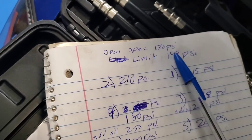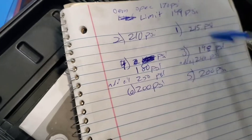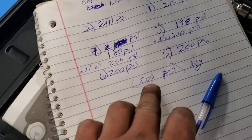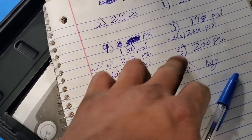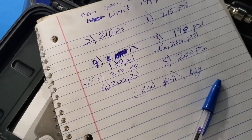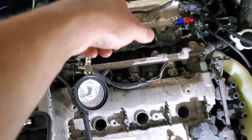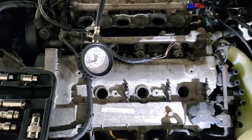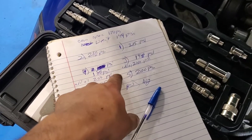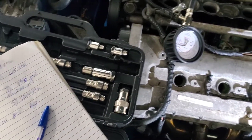The OEM spec is 170 psi and the minimum is 149. The average across cylinders is about 200. Cylinder four at 180 is not horrible, but at least I know cylinders three and four have worn piston rings. If the psi didn't go up after adding oil, it would mean something is wrong with the valves. At least I know the valves are fine — it's just the piston rings.